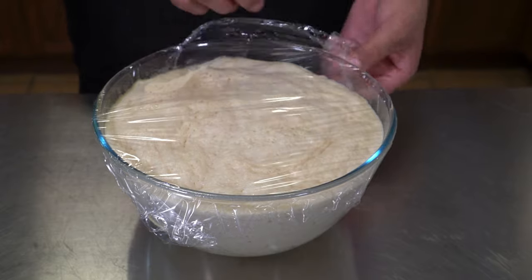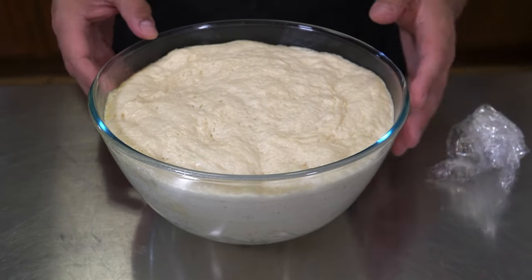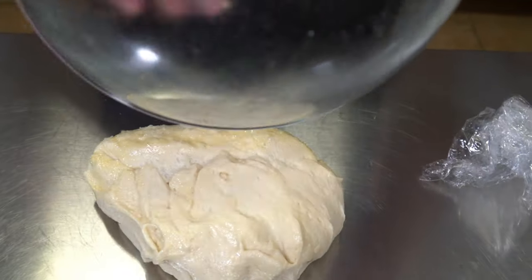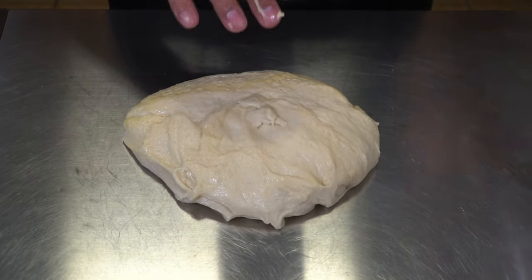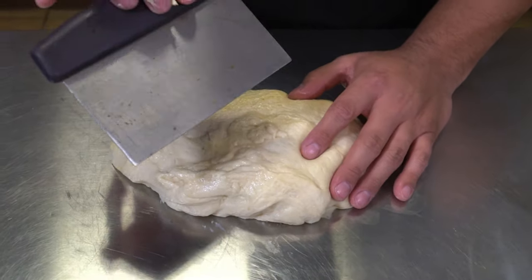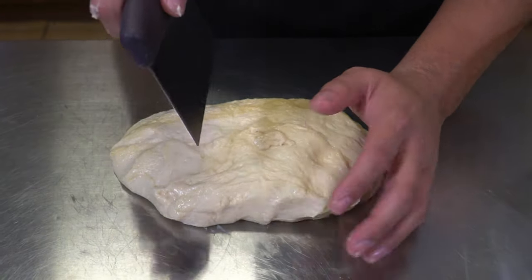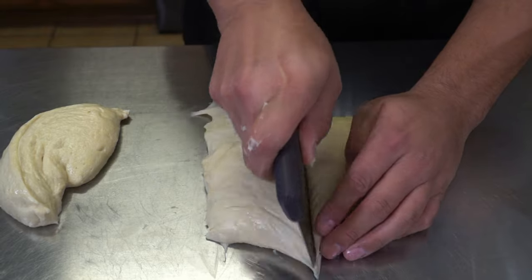An hour and 20 minutes later, you can see that this dough has doubled in size — real fluffy. I'm just going to punch it down and pull away from the sides. I'll put this right here in the middle of our sanitized workstation. From here I'm going to cut this — I'm using a bench scraper — I'm going to cut this into three pretty equal sizes.